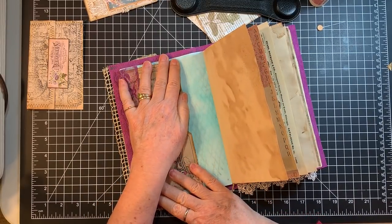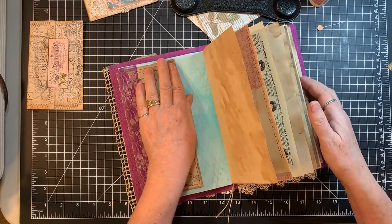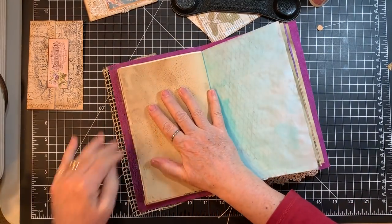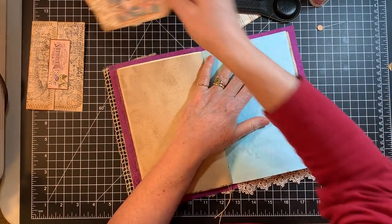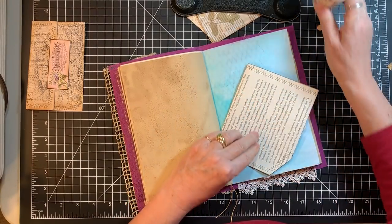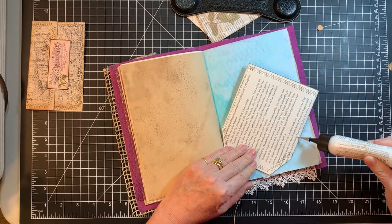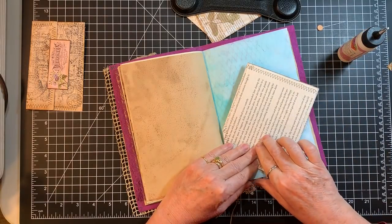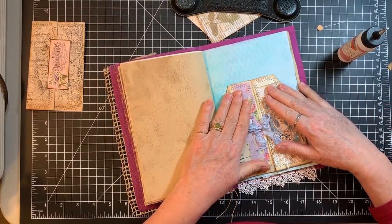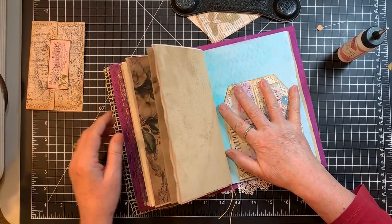I just did more than one at a time because there was plenty of stuff to work with in Jen's kit for two journals, and I thought I'm just going to do two. So Jen, you're getting two for the price of one — or I'm getting two for the price of one, however you want to look at it. And what does that leave us with? Just the one little pocket. I recall this one had a little trouble sticking so I'll hold it for a second.